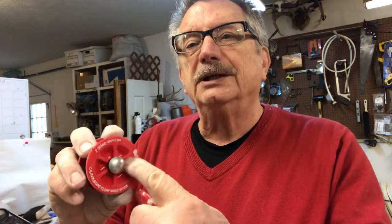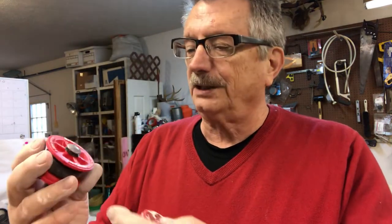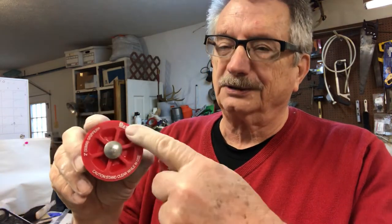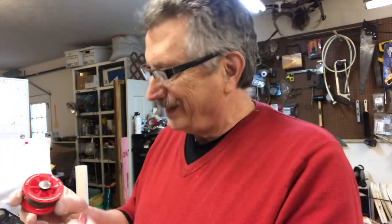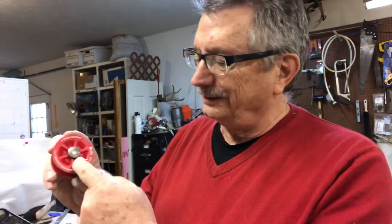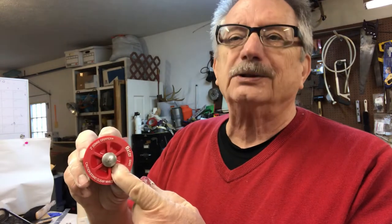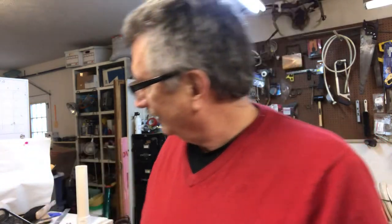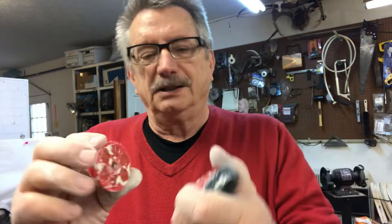You can see these have dimples in them, probably to save plastic. These are made by Oatey. Don't get the two-inch one. I filled all those dimples with epoxy on both halves — it'll work without filling them, but then you have to clean clay out of them all the time. Filling them just saves you a little cleanup time.